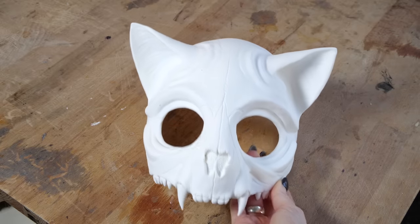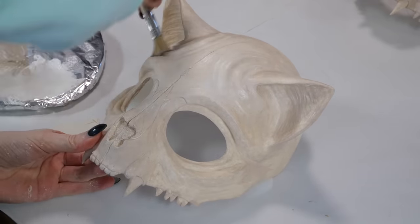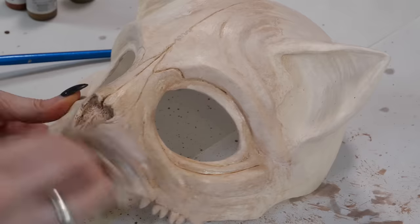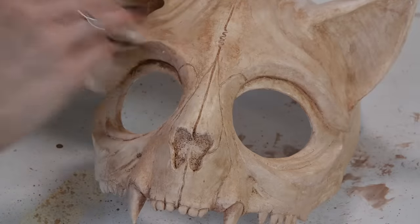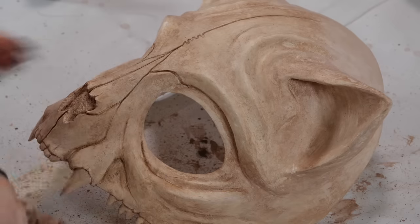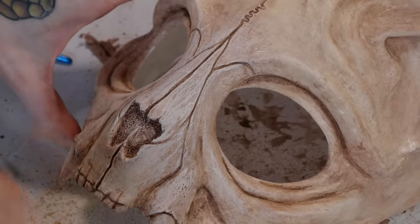I've painted this mask in many different styles, but I'll show you how to make it look like bone. I start with a light base sand color, then I apply a coat of brown wash and dab the rest areas with a paper towel. I continue doing this until I'm happy — you can also work with different shades of brown wash. Then use a darker brown to bring out all the details like the nose part and the teeth. The last step is to dry brush the whole mask with a warm white to bring back the bone color, get more contrast, and bring out all the details.